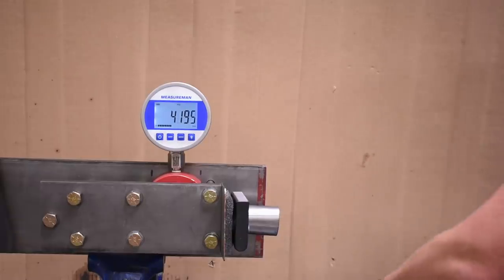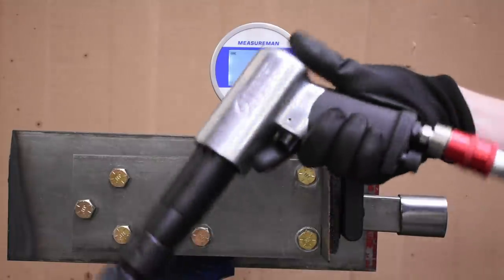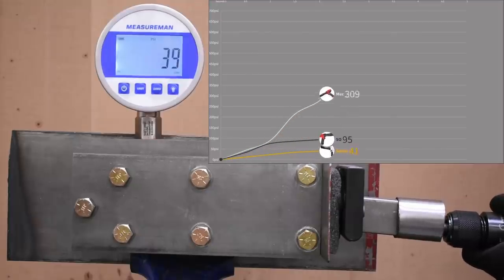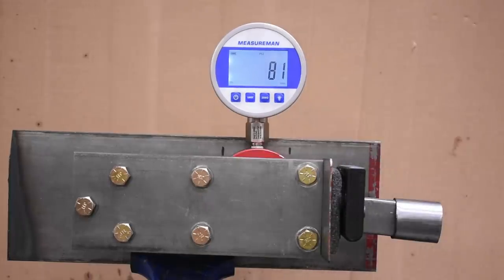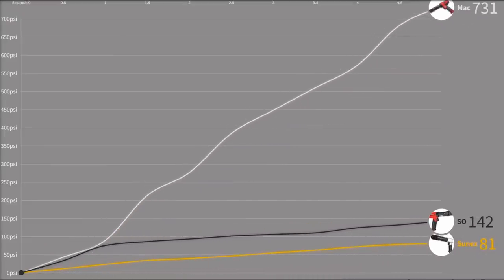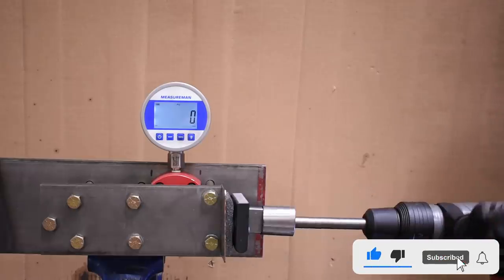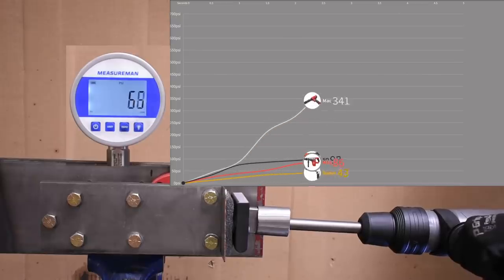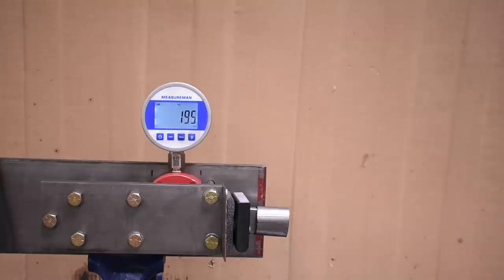Can a tool this size reel in those beans? Let's find out in our minimum power test — same duration but trying to minimize power with just trigger control. The Sun-X was able to very impressively throttle back to just 81 PSI, and the Mac was still quite a bit higher. The Milwaukee 2717 came in at 198 PSI — quite good for a tool of this size.